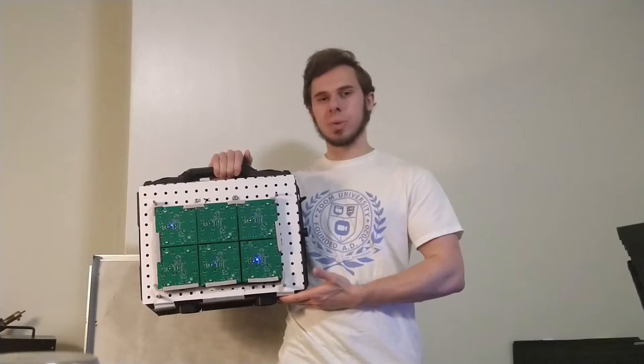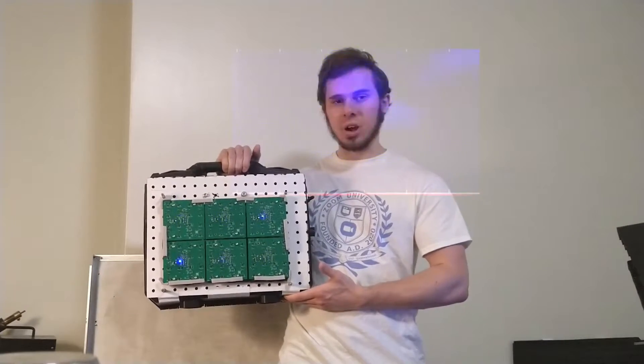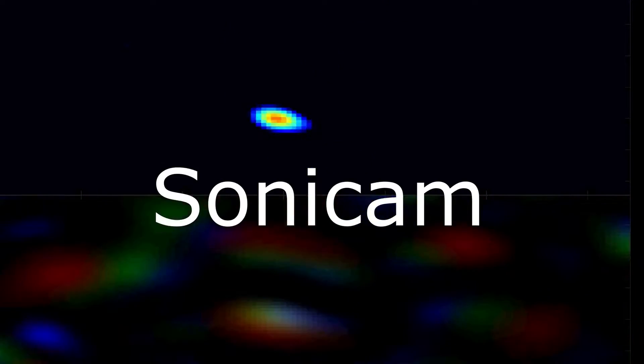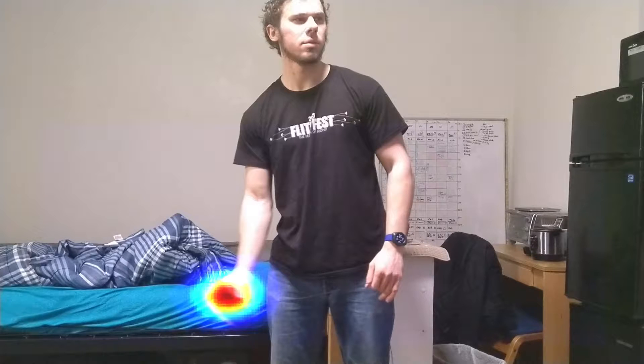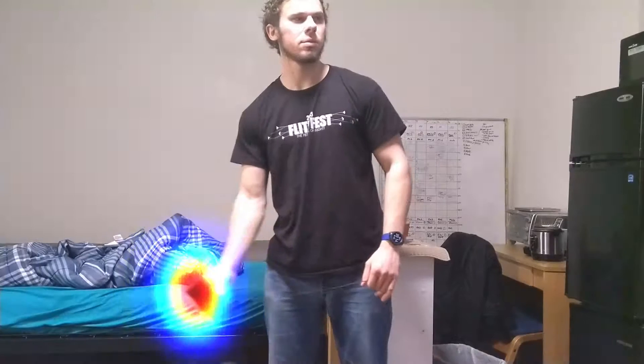This is an acoustic phased array — a camera for sound. Here, the array is tracking a speaker that's playing the sound of a very quiet air leak. This video demonstrates using the array to quickly locate the source of a sound.